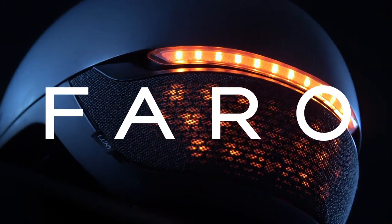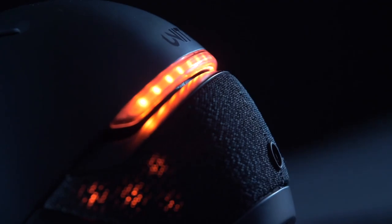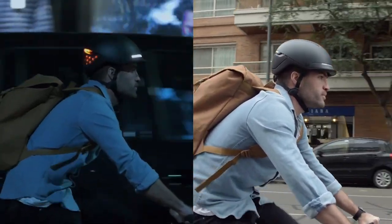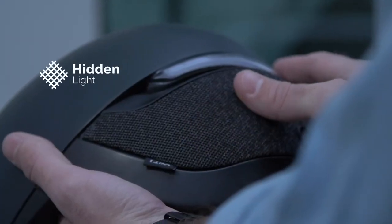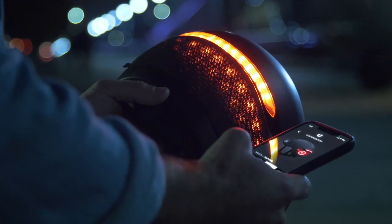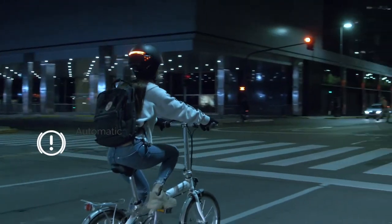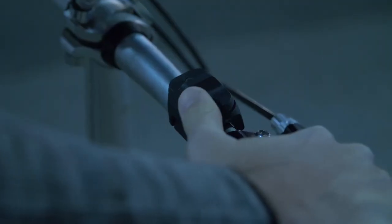This is Faro. A smart urban helmet that is sleek, minimalistic, and something you'll actually want to wear. We designed it to make you look good and to make you visible. It's got powerful front and rear lights, and our signature hidden light — 40 LEDs hidden beneath a fabric liner — all fully customizable through the Faro app. Faro will feature an automatic brake light if you slow down or stop, and integrated turn signals through a handlebar remote.